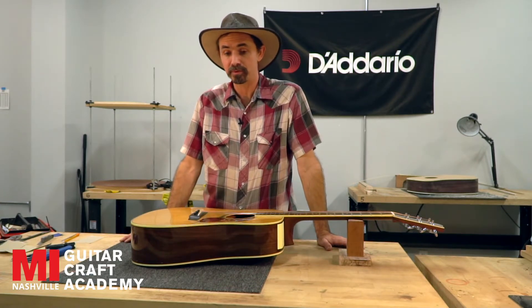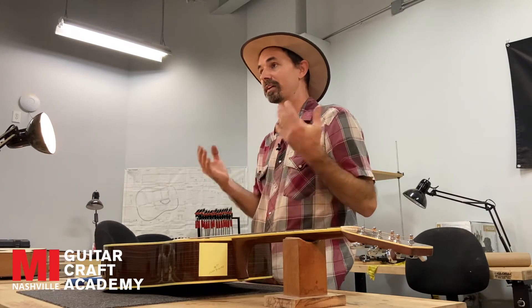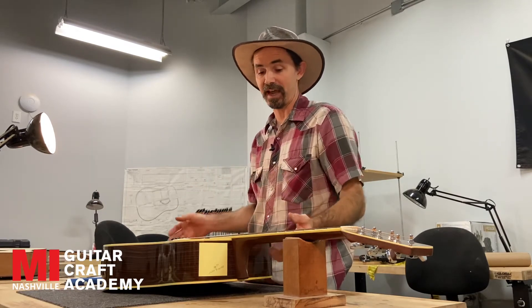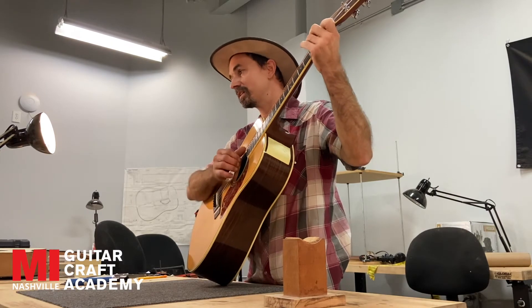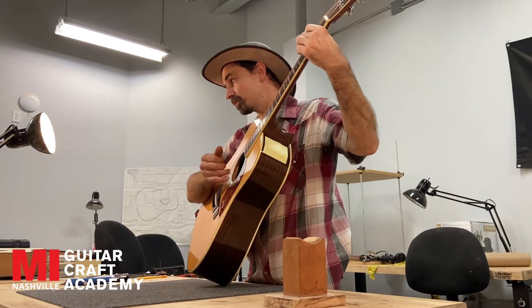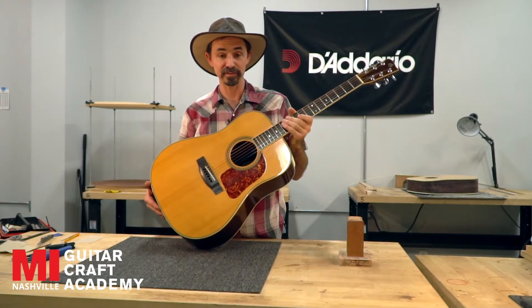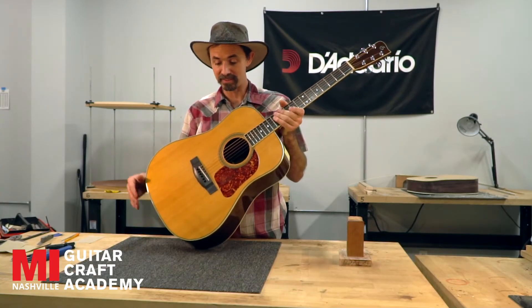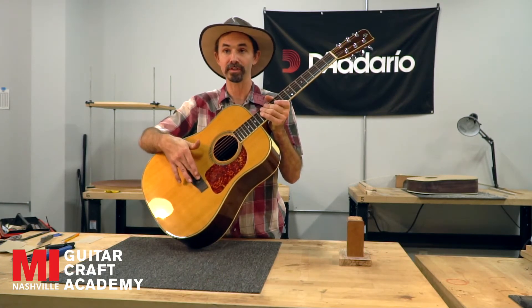The other thing to look out for when you're purchasing a guitar is the neck angle. What you want to do is find out: is the guitar playable? Is the action okay? Can you play it easily without depressing the strings too difficultly? And if the answer is no, if it's not very playable, then you need to look down here at the saddle, which is the white piece that protrudes out of the bridge of the guitar.